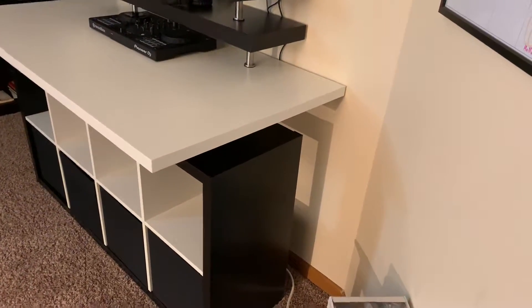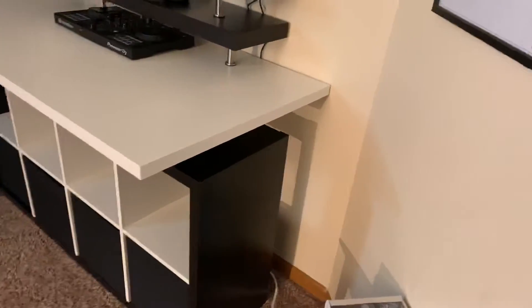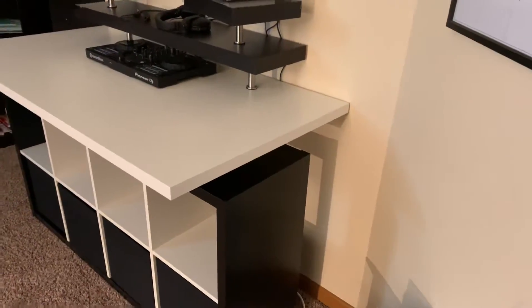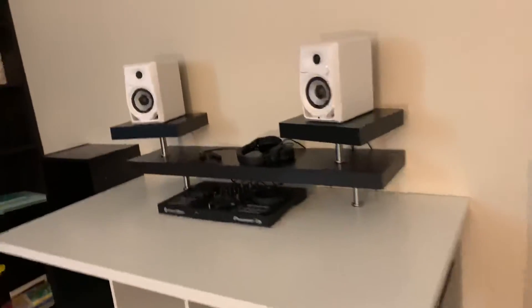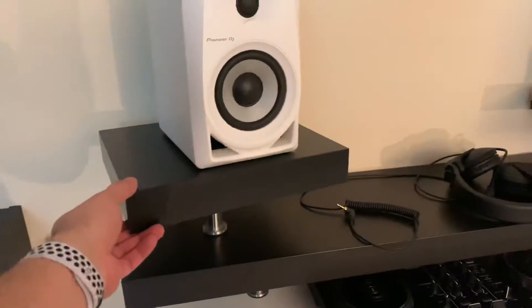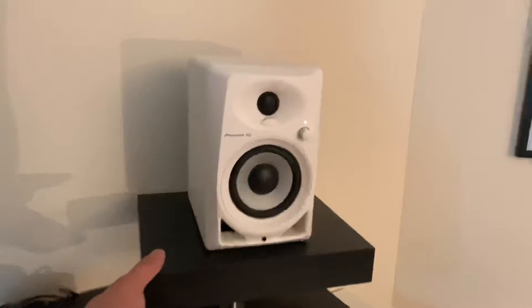I pretty much centered the tabletop on top so that I had room in the back as well as room in the front — it was mainly to balance the weight so it wasn't swaying too much when supported by the Kallax legs. These shelves seem a little bit wobbly, especially this one.